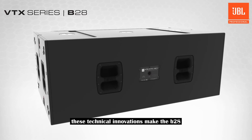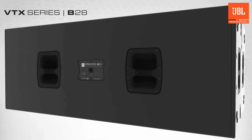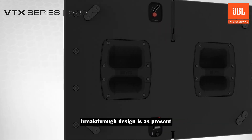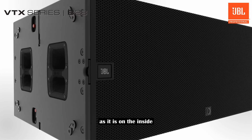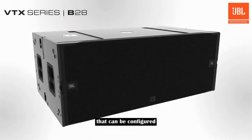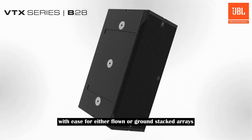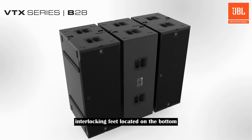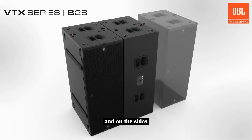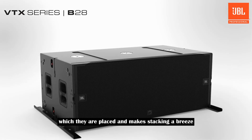These technical innovations make the B28 our most powerful high performance subwoofer yet. Breakthrough design is as present on the outside of the B28 as it is on the inside, with advanced rigging hardware that can be configured with ease for either flown or ground stacked arrays. On-end or stacked configurations are supported, and interlocking feet located on the bottom and sides protect cabinets and the stages on which they are placed, making stacking a breeze.